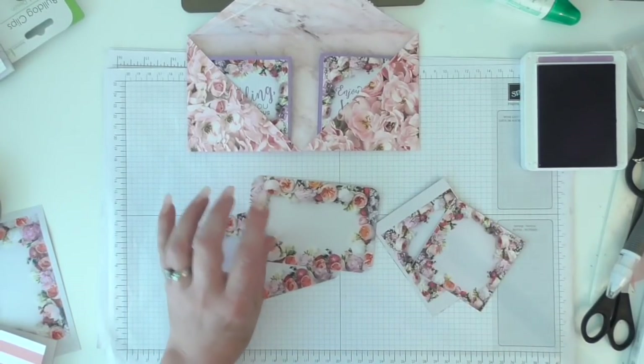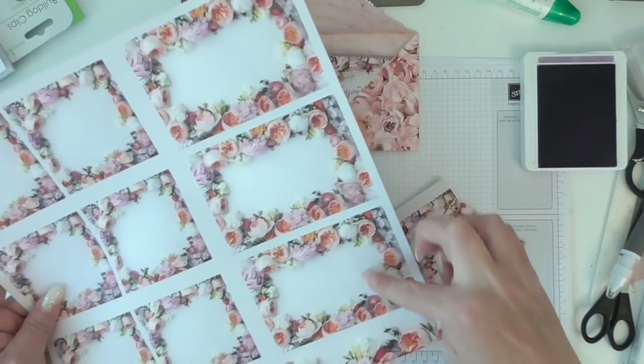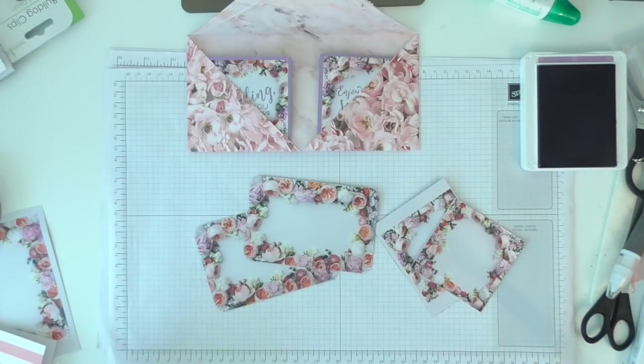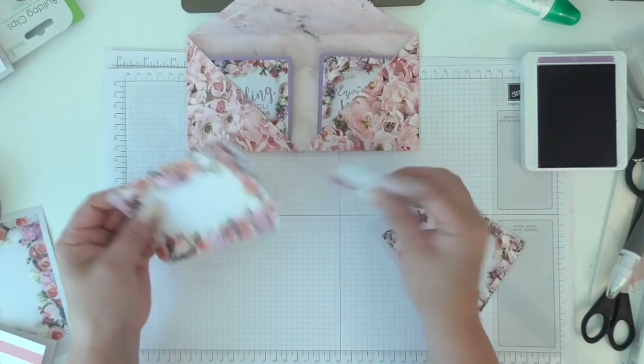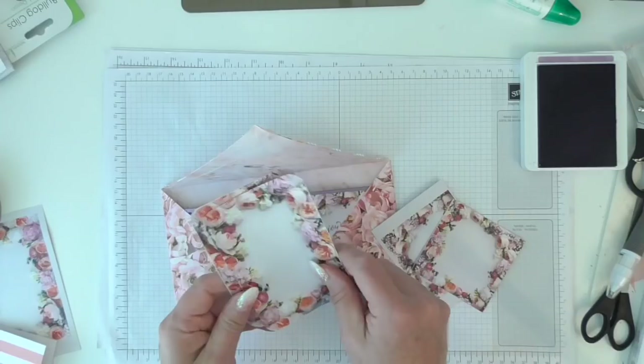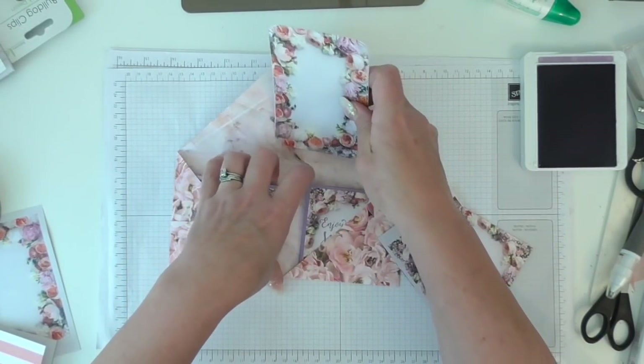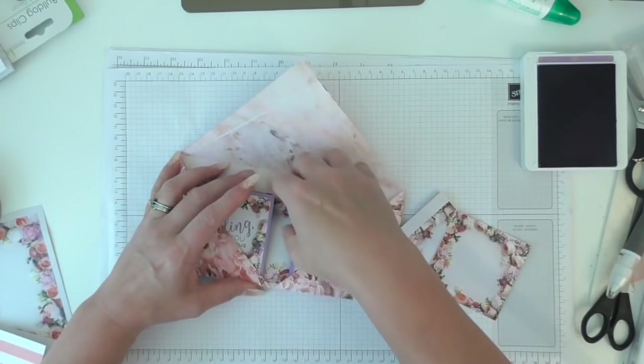I've also cut out some more of the little panels from the DSP - we've got these larger panels here and all I've done is just cut them out round the corners. Hey presto, you've got some little tags or journaling cards. It's like a little stationery kit. We're going to stick those in the back there.